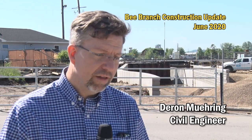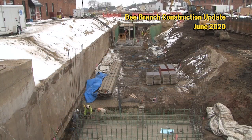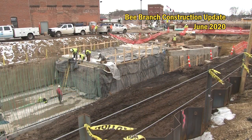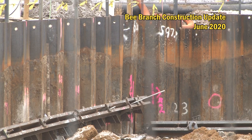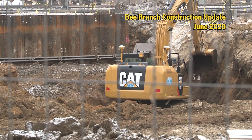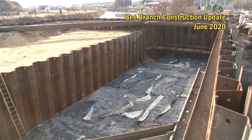Upstream of the culverts going under the railroad tracks, they were able to extend box culverts that were installed under Garfield Avenue as part of the Upper Bee Branch Creek restoration project. They also did a lot of the installation of the soil stabilization system. Once they had that installed, they were able to excavate out for what would be the launching pit and receiving pits for the tunneling itself.